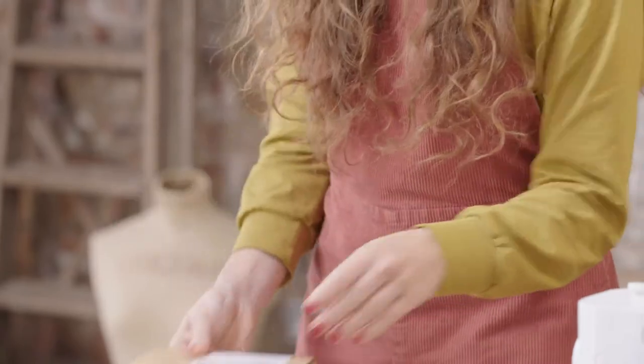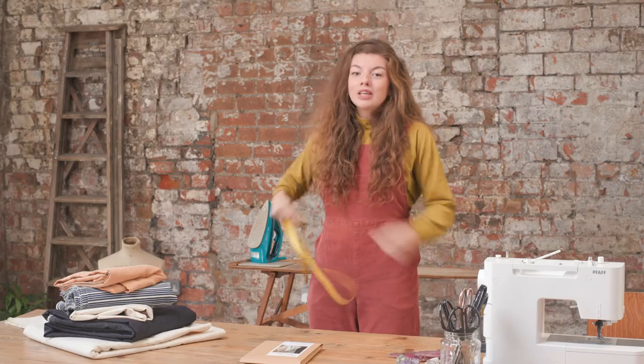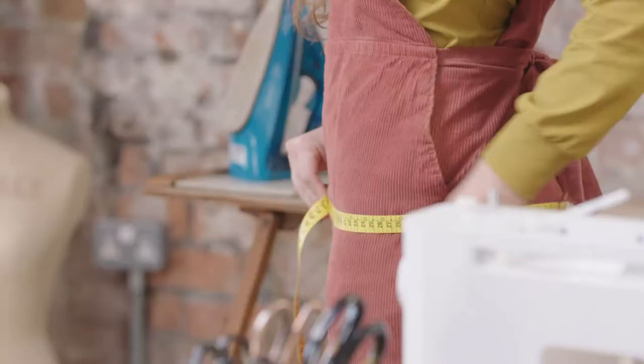Once you have the pattern we need to start by working out what size you are going to make. Measure your hips using a tape measure. Your hip line is the widest point of your booty. Make sure the tape measure is parallel to the floor all the way around.